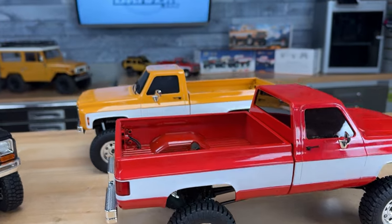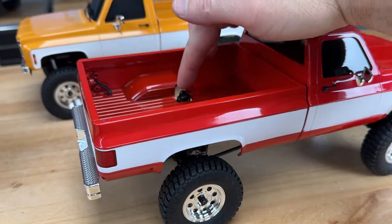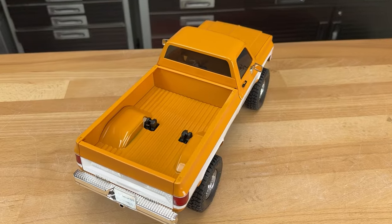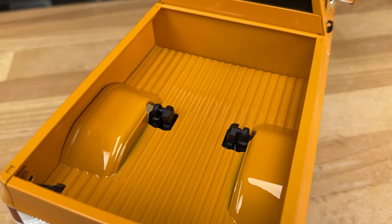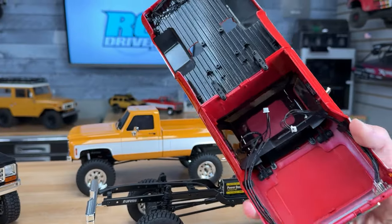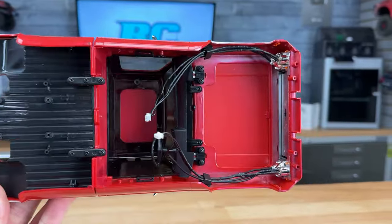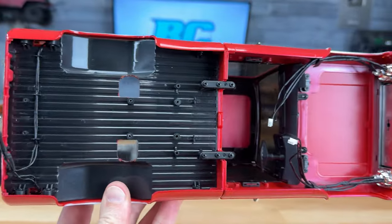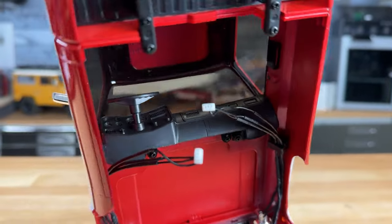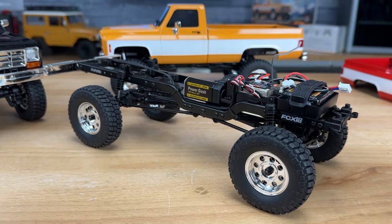I've gone ahead and unscrewed the body. One more thing to mention about the body: because of the chassis underneath they did have to cut out the bed to clear the rear shock towers — that's the only less-scale thing on the outside. On the underside of the body you can see all the wiring is nicely tucked away, and the windows are actually tinted a little bit more on this one since there's no interior.